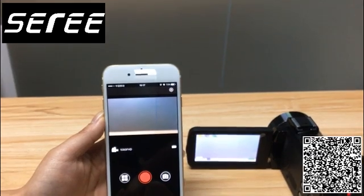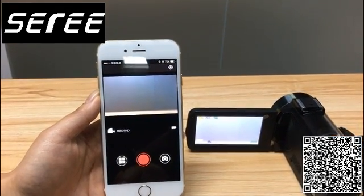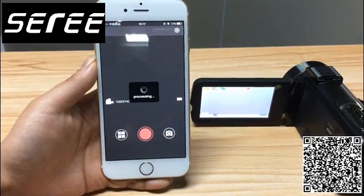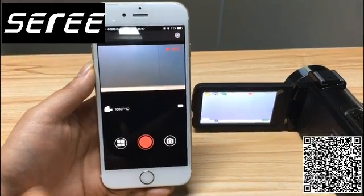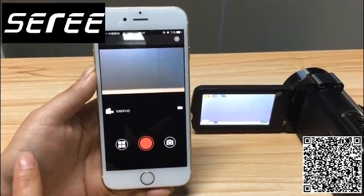You can control your video recording and picture taking here on your app. This is the icon for video recording — press it. So video recording is going on right now. Press it again to stop your video recording.